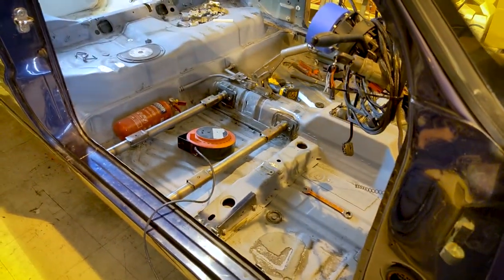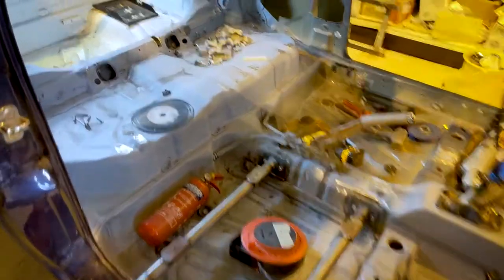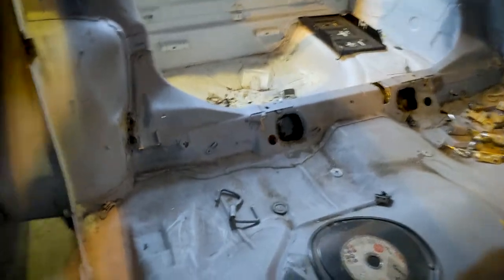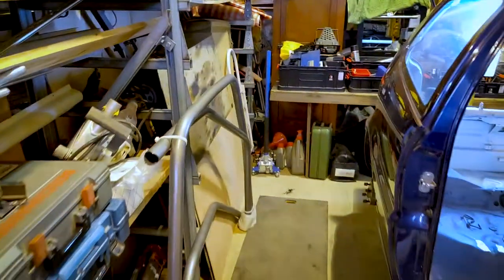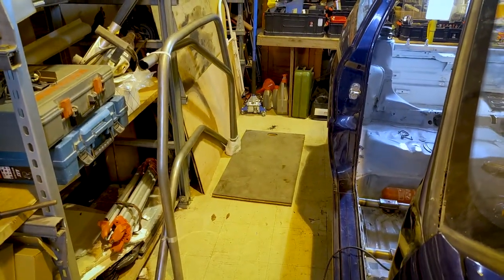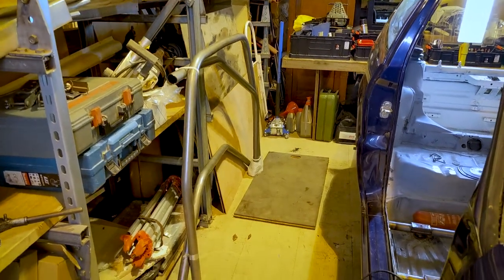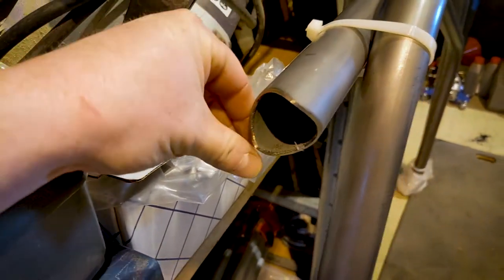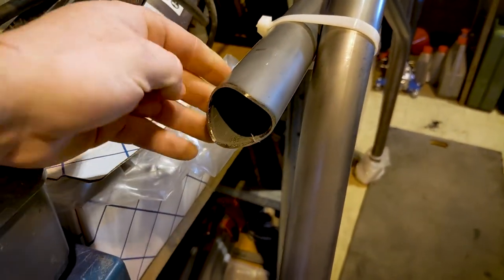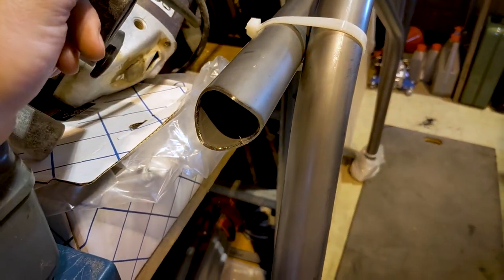So here's the polo as before. It's not really changed much - I've hoovered out a little bit. Seat rails are there. I think I showed last time I've chopped a few bits out. Here's the cage we've got here. We've got the main hoop and the two bars that come across the top of the doors and down through the dash. Custom Cages - absolutely cracking job. They laser cut all of these edges so they all fit perfectly where they're meant to go.